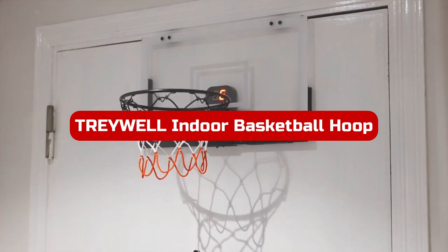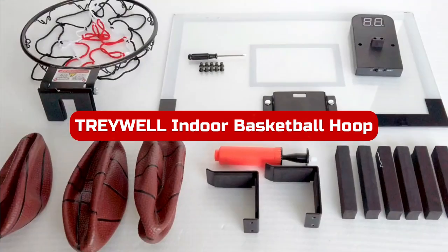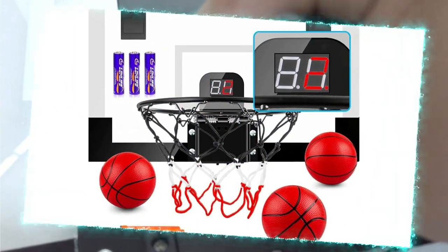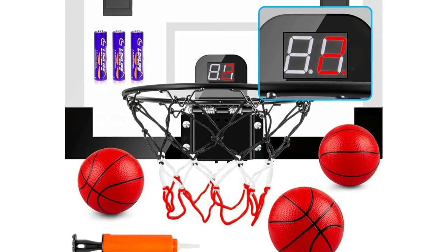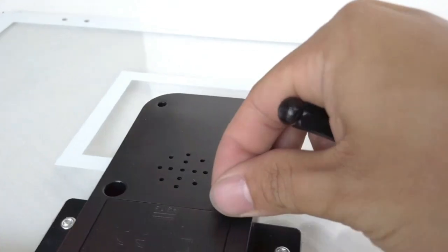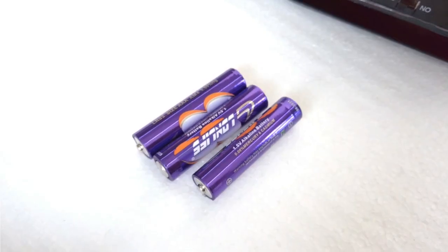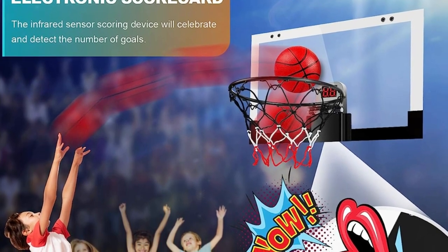Number 5. The Treywell Indoor Basketball Hoop is a slam-dunk choice for both teens and adults. This basketball toy comes with an audio-electronic scoring basketball board, adding excitement to the game as scores are digitally calculated and displayed automatically. Built to last, the hoop is crafted with non-toxic ABS plastic and lightweight metal, ensuring resistance against breakage.